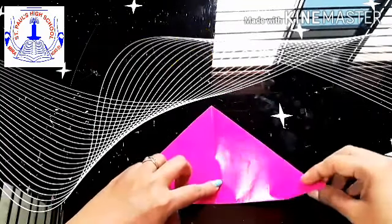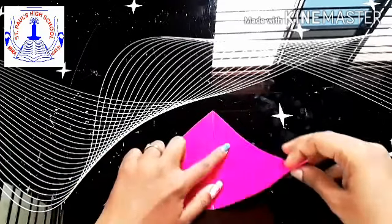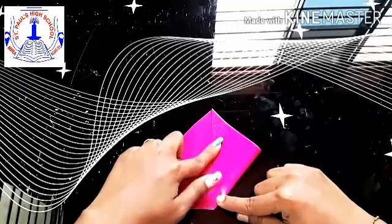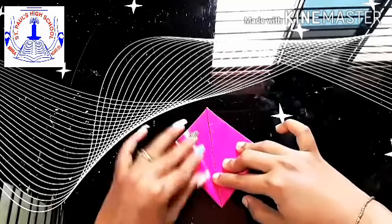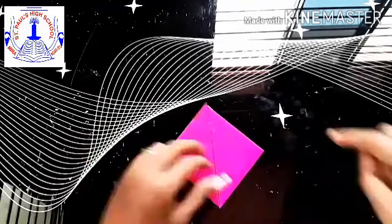Step 2: now taking the help of that center line, take both the side flaps and fold them towards the top — this way. Same way fold the other side and crease it well.